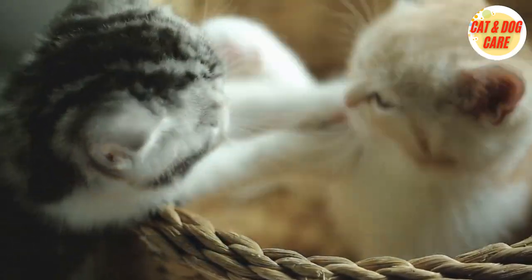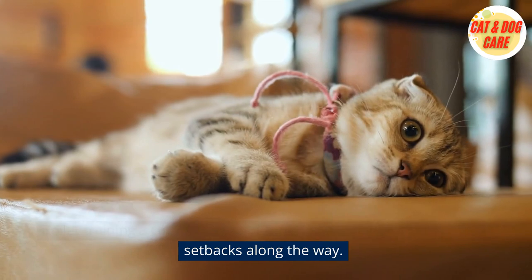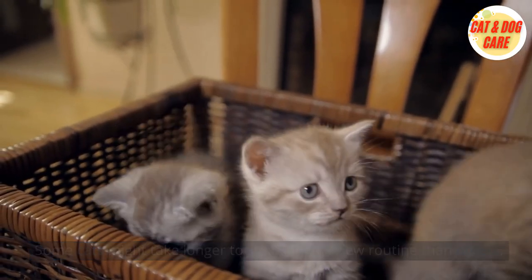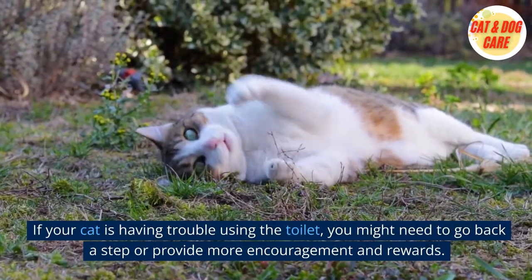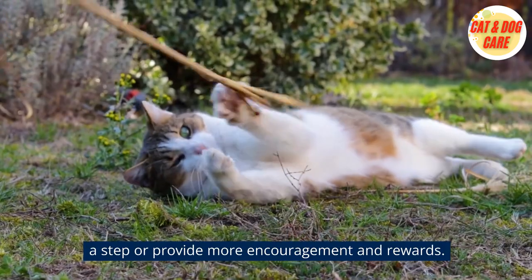8. Be patient and persistent. Toilet training a cat can take time and patience, and there might be setbacks along the way. Some cats might take longer to adjust to the new routine than others. If your cat is having trouble using the toilet, you might need to go back a step or provide more encouragement and rewards.